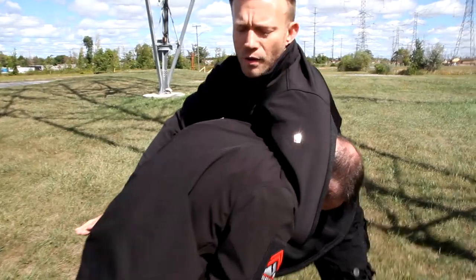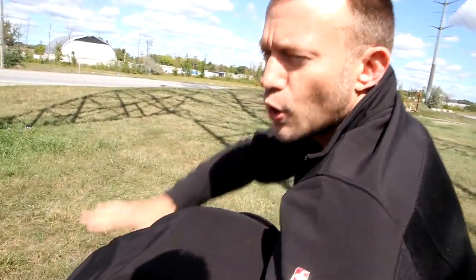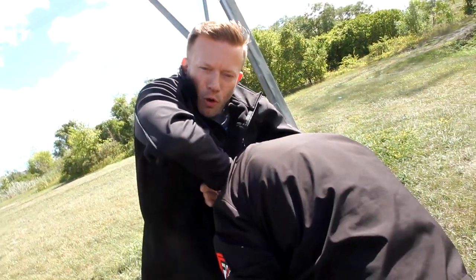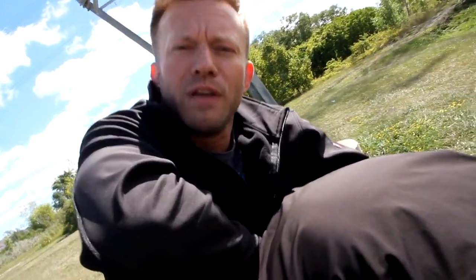This way, once I get around here — now I've got the guillotine choke in place. I grab my wrist close to the blade of my hand, push my hips forward, shoulders forward, and pull up like this. Elbow pointed — good detail.